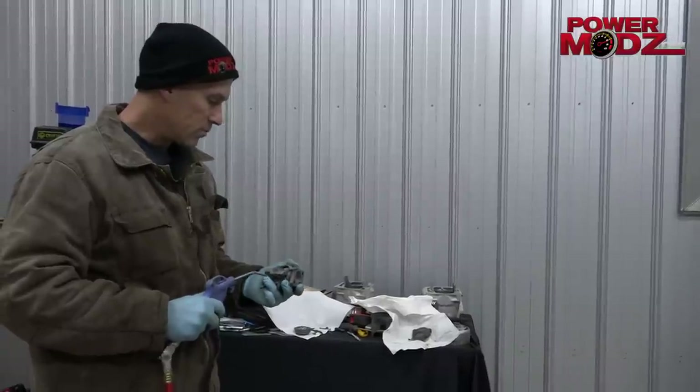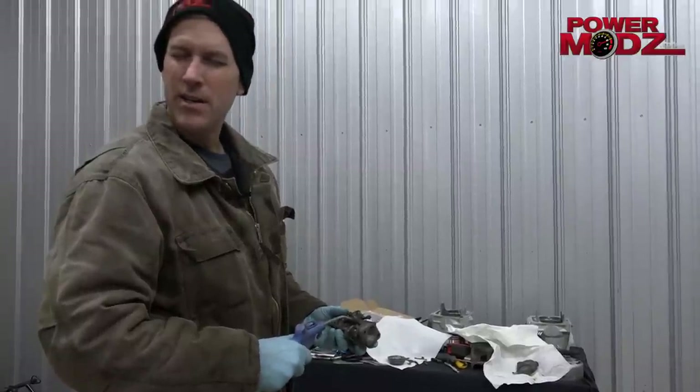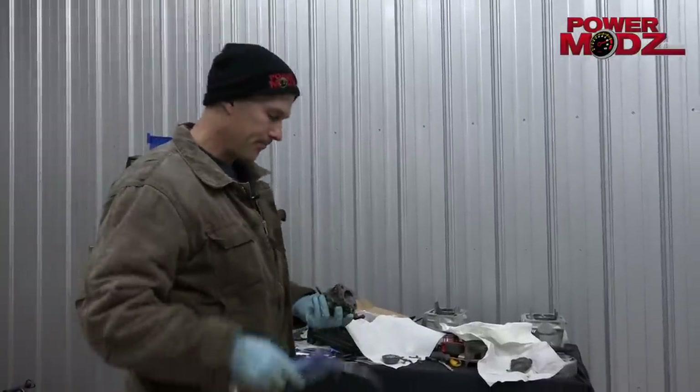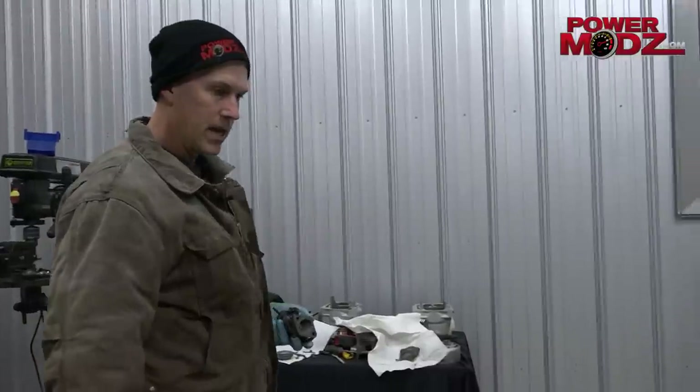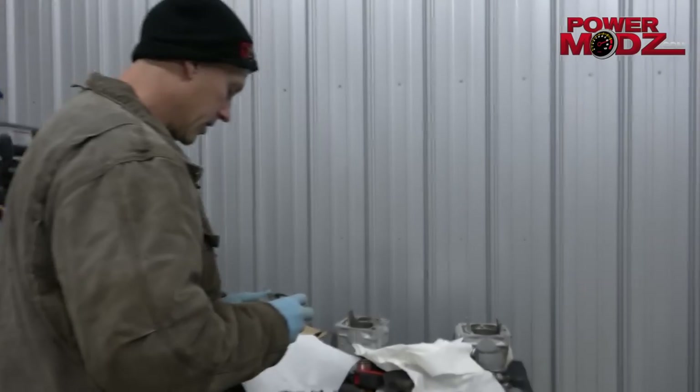Should be wearing safety glasses, boys. Wear your safety glasses. Don't do what I do, not all the time. This has a high speed and a low speed. Some of the newer Lansens have a low speed with just a high or a main jet, if you will. That's all we're going to do with this baby.